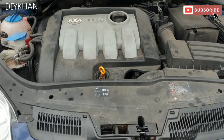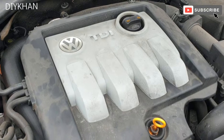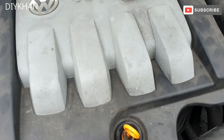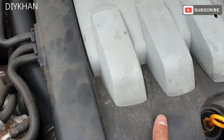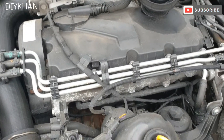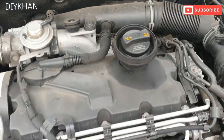Hello friends, in today's video we're going to be servicing a VW Golf. This particular model is a 2007 TDI automatic transmission. To start off we're going to change the oil and I'll show you the locations for the filters. The oil filter is located here, the fuel filter is located here, the air filter is just here, and the cabin filter is inside under the glove box.